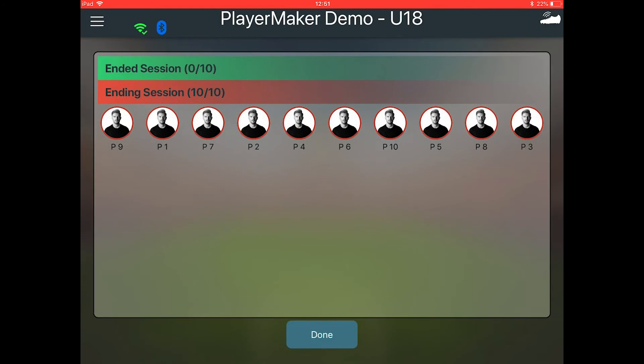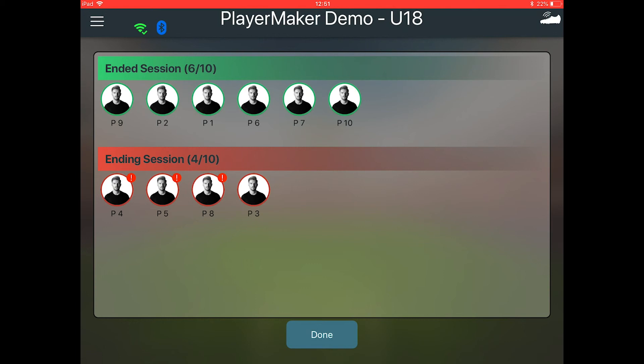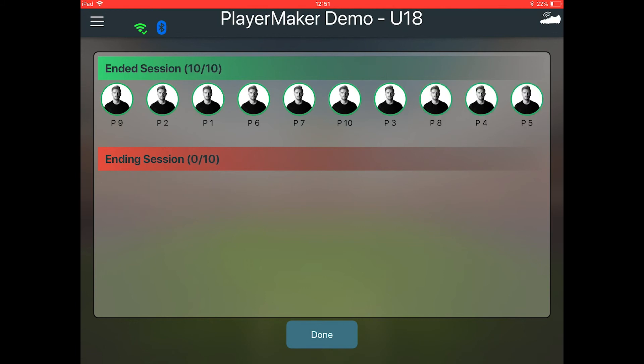The pop-up will appear again, but this time it shows how the sensors sync to the app. In order to upload the data, make sure the iPad is connected to the internet. The iPad can store up to 1,000 sessions before uploading them to the dashboard. Stored sessions will upload as soon as the iPad is connected to the internet.